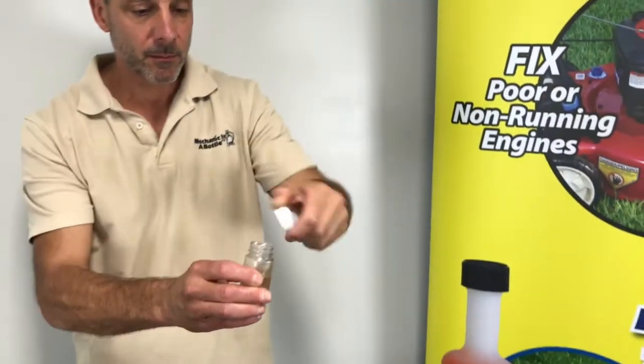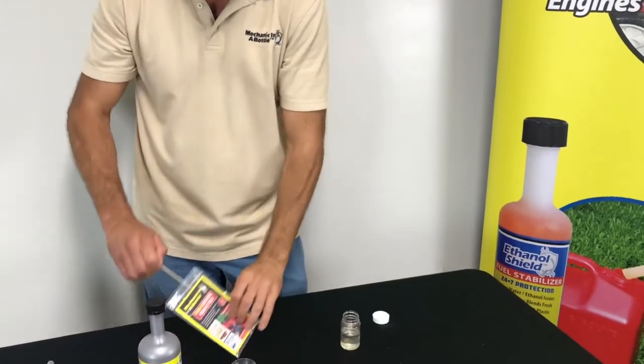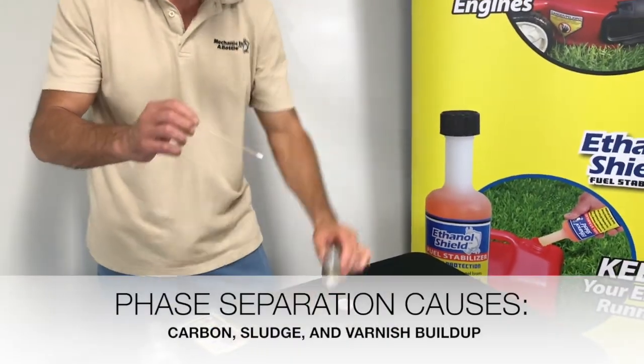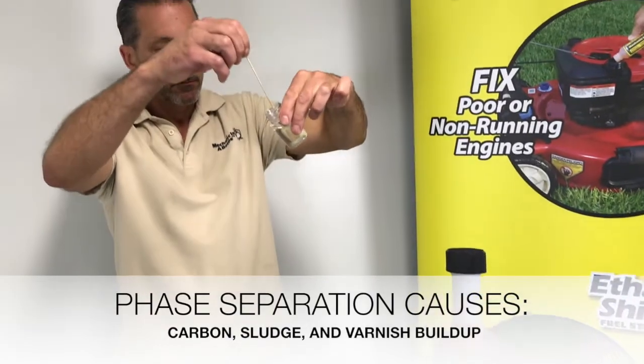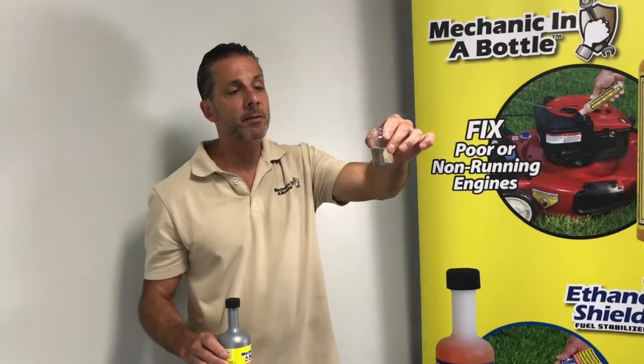As you can see, the water and ethanol combine and go to the bottom of the tank. With Mechanic in a Bottle test swabs, we can check for phase separation. The tip will turn bright blue if we hit the water-ethanol mix. As you see, the fuel has phase separated.